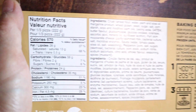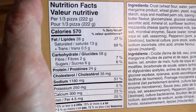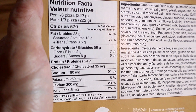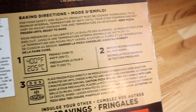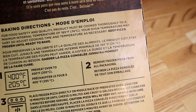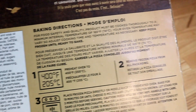For those interested in the macros: for a third of the pizza it's 570 calories, so the whole pizza is about 1,500 calories. It's kind of hefty — it's 670 grams, so it's pretty big. Basically you put it in the oven at 400 degrees and that's about it.